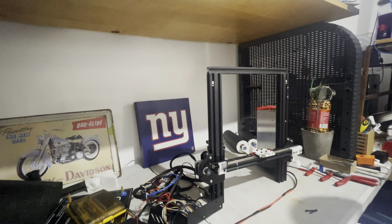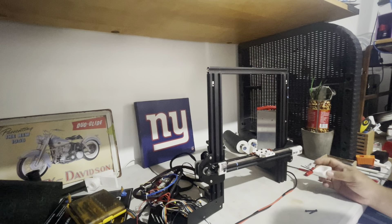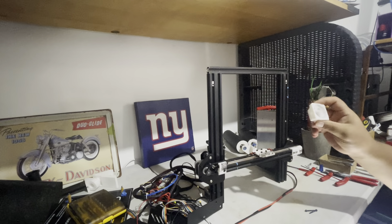All right, assembly number 38. Here we go. The next part we're going to work on is the fan duct, the MK8 fan duct.